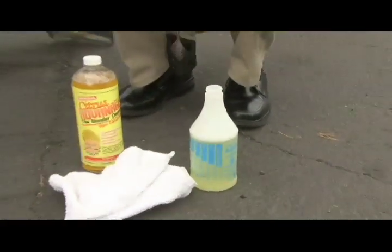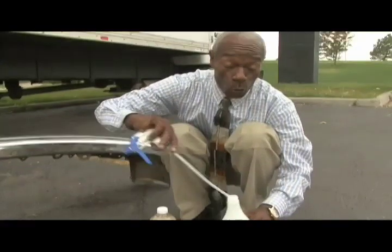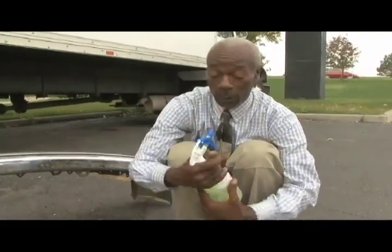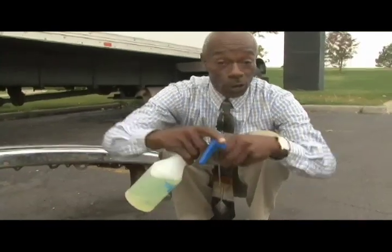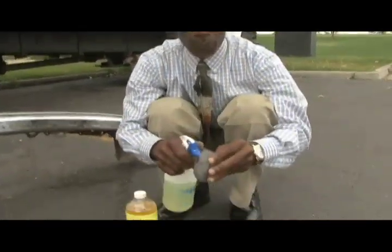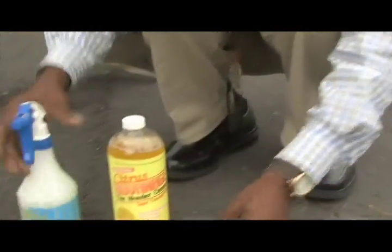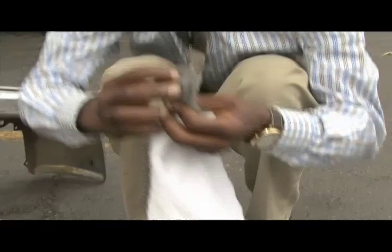Now, I also will be using some 4-arch steel wool, which is a non-abrasive steel wool that won't scratch metal, to assist me in taking the surface rust off the chrome. Basically what I'm going to do is saturate the 4-arch steel wool and very gently go back and forth on the surface of the chrome.